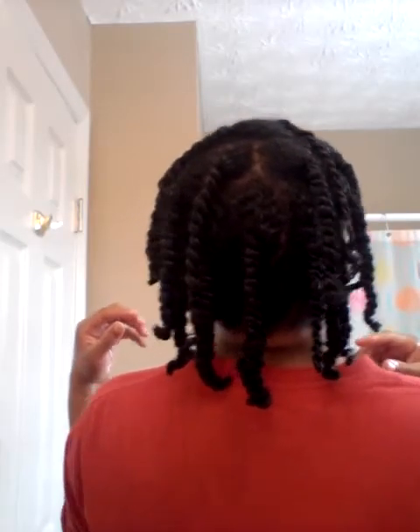I put some edge control on my edges. Let me turn around — I want to show you how I turned my wash and go into some very moisturized twists. I'll probably wear this the rest of the week and then take it down and wear it as a twist out. Talk to you guys later, bye!